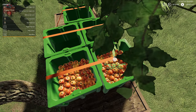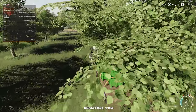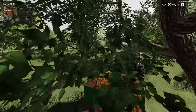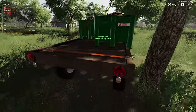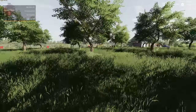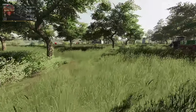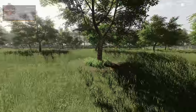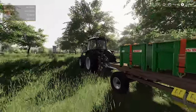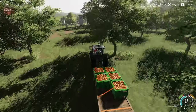We just continue this process until we have filled up all of our totes. We now have five filled containers of apples, and we have gone through three rows — six trees per row, plus three more trees — so about 21 trees in total. It does take a fair number of trees to fill up these five totes.